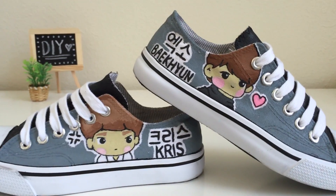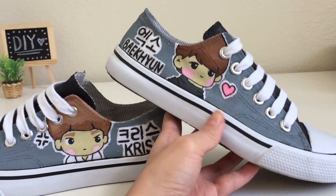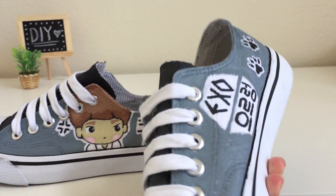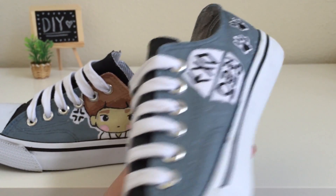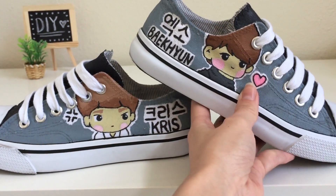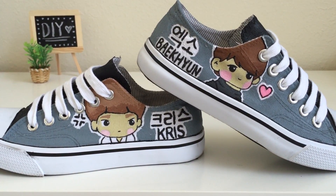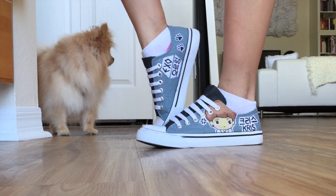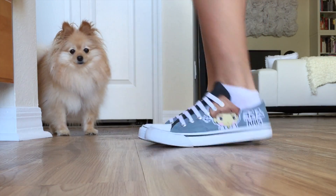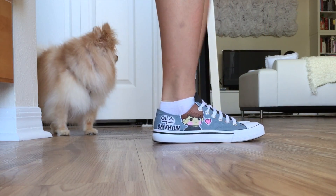Hello my lovelies! It's Mio here and today I have another tutorial for you. I'm going to be doing something a little bit different and I'm going to show you how to paint these really cute characters on these fake converse shoes. I painted two characters from the EXO Korean boy band group. My favorite character is actually Baekhyun because it sounds a lot like bacon. But you can paint whatever character you want — I'm just going to show you guys the process of how I created this.